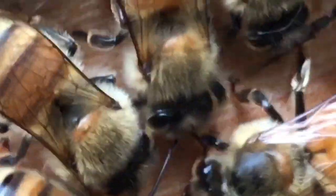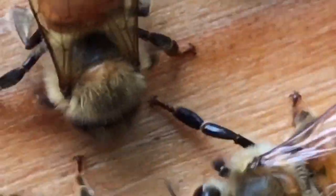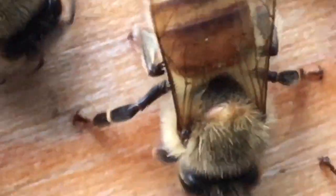They are on the front side of the hive — not on the landing board, but on the actual side that is perpendicular to the earth — so they are clinging on to the box. Scientists don't know exactly why they do this.